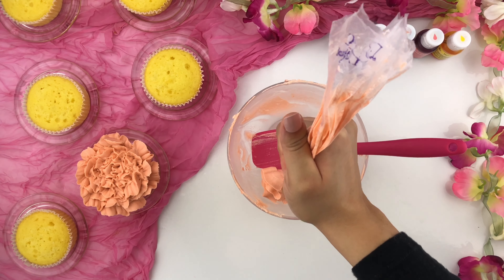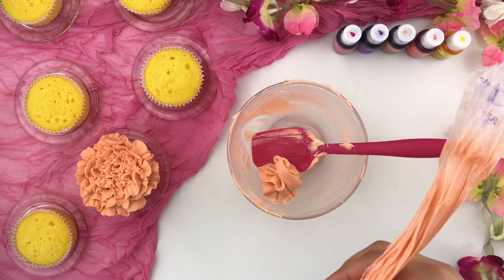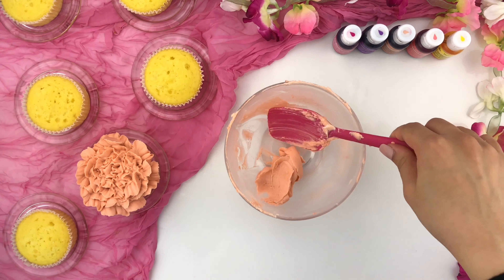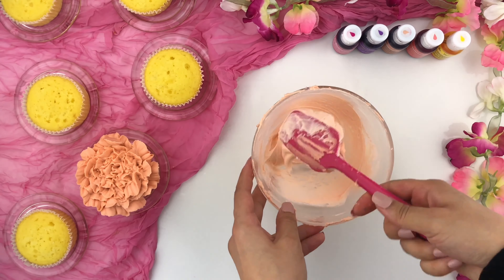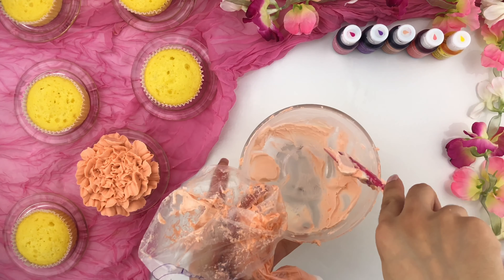Now whatever buttercream is remaining in your piping bag, squeeze it all out and put it back into that same bowl that we originally created our buttercream color in. I'm adding in a little bit more American buttercream and mixing that in with that previous color, so I end up with a beautiful pastel skin tone shade. I'm putting that same color back into my piping bag.